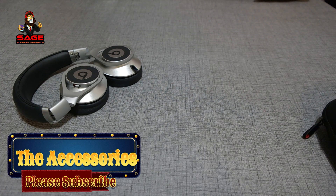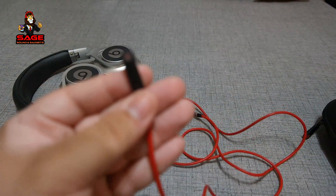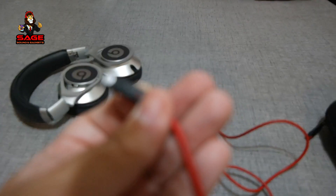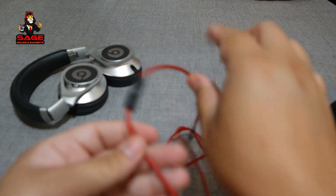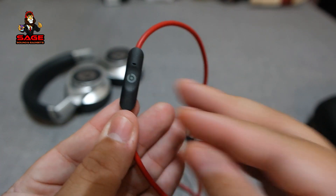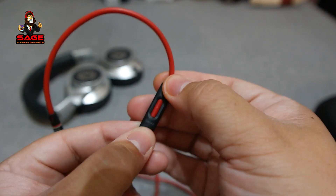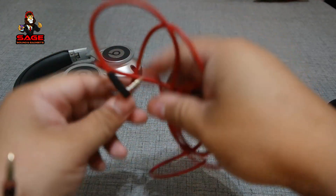Moving on to the accessories, the first accessory is the cable. It looks very cool — it is red, and with attention to detail, you can see it says 'Beats' right there. Moving up, the cable is nice and thick, and the jacks are gold plated. The mic has the Beats logo, it's a one-button mic, and it also has a volume rocker, which is very cool. The cable is very nice, I do like it a lot.